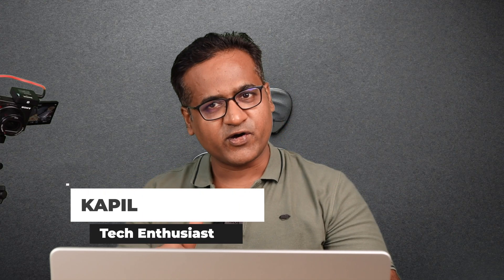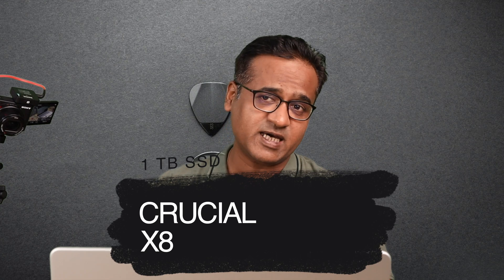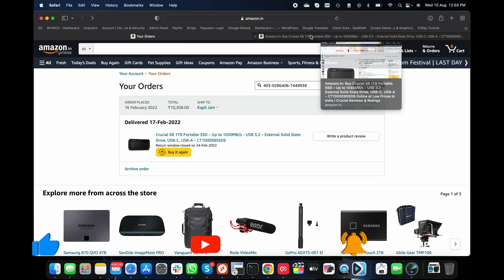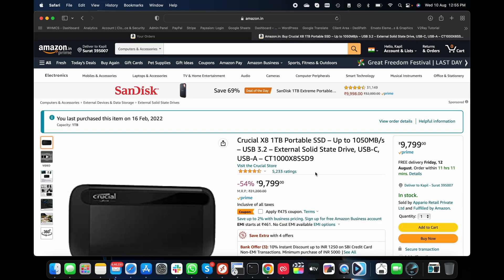Hey everyone, welcome back. Kapil here. Today I'm reviewing the Crucial X8 portable SSD 1TB. I've been using it since February for all my video editing tasks. I bought it for around 10,300 rupees and the current price is 9,799. There's also a coupon code available so you can get an additional 500 rupees discount, making it almost 9,000 rupees right now.